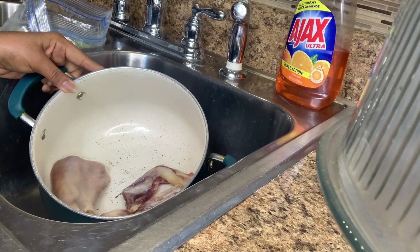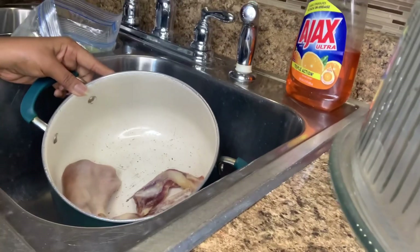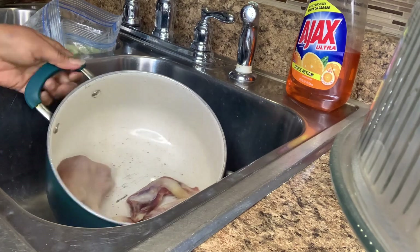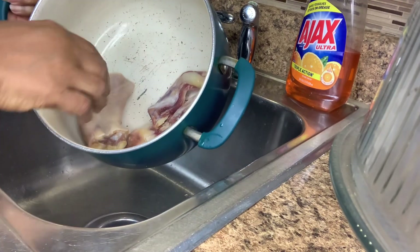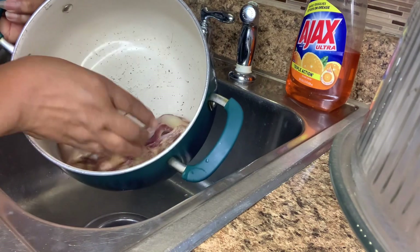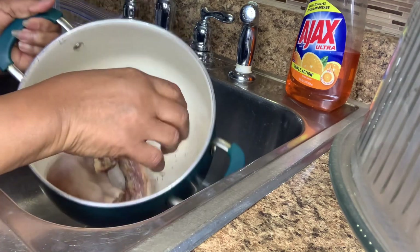Hey y'all, welcome back to Georgia Cooking for the Soul. Today I'm going to be cooking some fresh garden cabbage that I had in the freezer. I had already cleaned it and blessed it and put it in the freezer. The meat I'm going to be using is a ham hock and two pigtails. I want this seasoned real good.